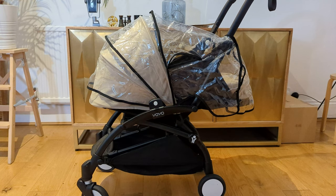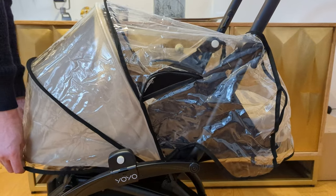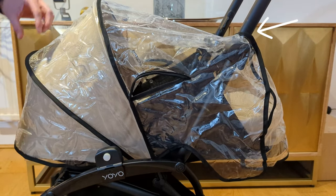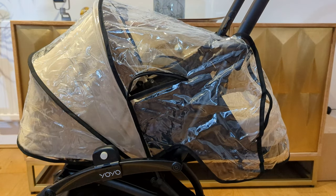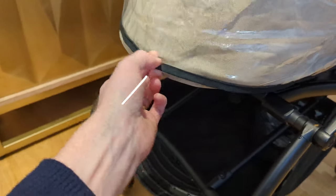Where it lets the moisture in is at the front of the pram and where the velcro meets the handrail. The big issue is as you try to cinch it down at the front, it tends to undo the velcro strips where it meets the handrail, so you either get wet on the front or you let moisture in at the handrail. I've really tried to solve this problem as I've walked through the park but it just always rides up and it can be quite frustrating.